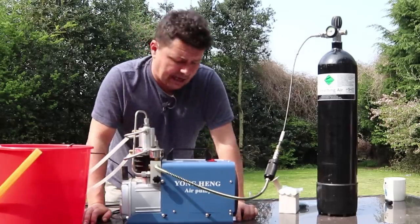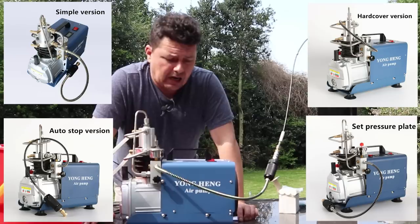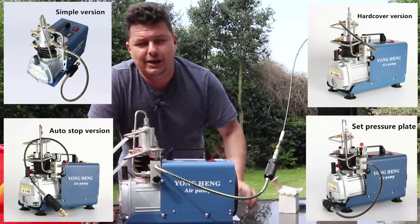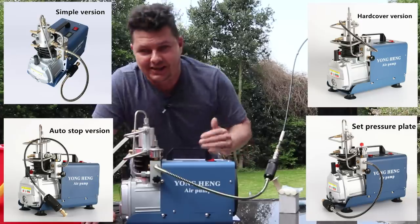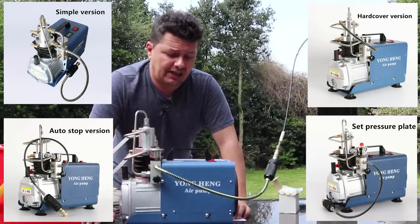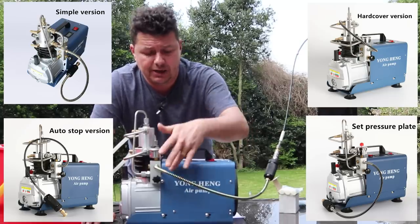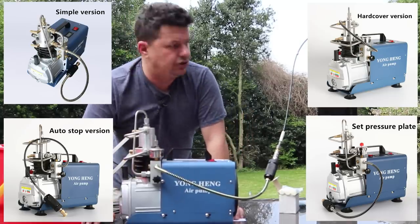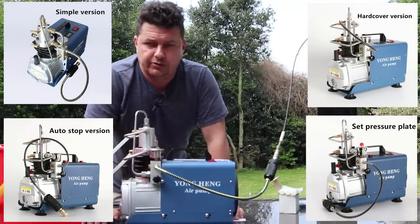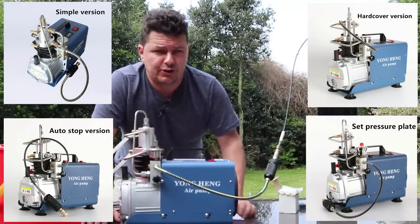You can get these on Amazon or eBay — I'll leave some links down below. They come in four versions. The first is the basic, which is about 300 quid — listed as £150 plus £150 shipping. I don't recommend you get that. I recommend you get this one, which they call the boutique or the hard case version. Make sure it's got Yong Heng written on it. This has extra protection to prevent oil from getting into your actual dive bottle. This is the one I recommend — it's about £300 to £350.